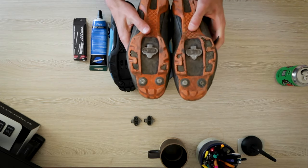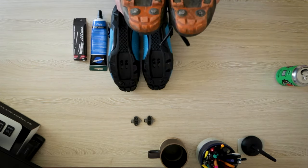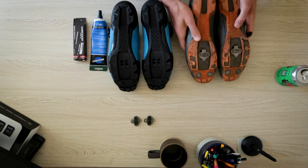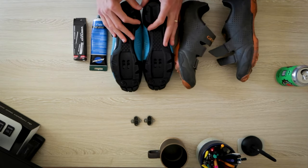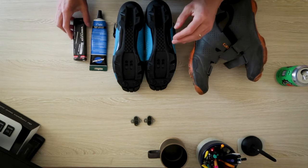You can see my cleats are fairly uniform here. What I've noticed is that even though these are set up evenly, my left leg tends to want to be further forward on the pedal than my right leg. So I'm going to try to actually adjust for that this time around and see if I like that setup, but we're going to go with it right now.